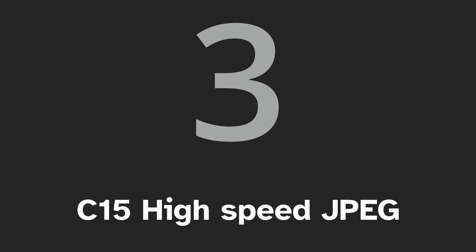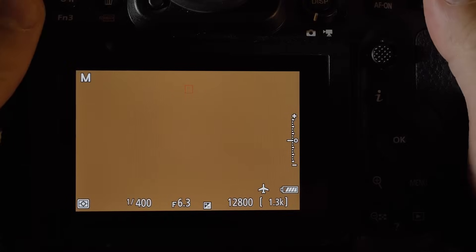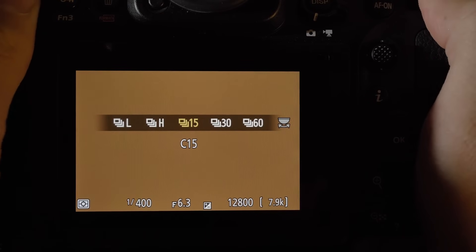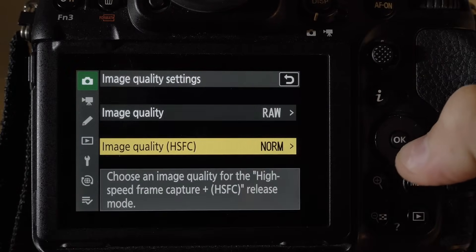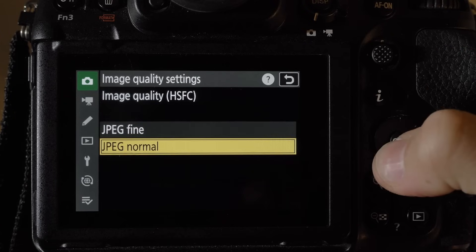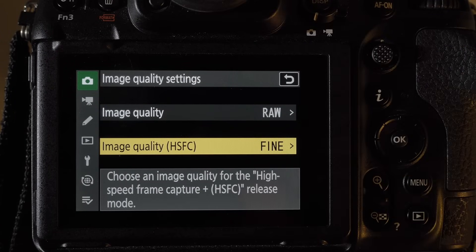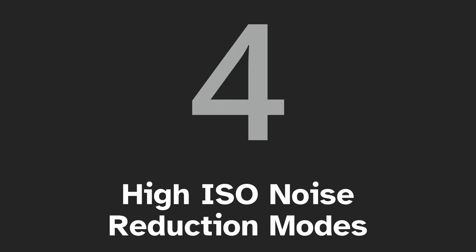Number three: new C15 high speed frame capture and release. It's a high speed release mode that only shoots JPEGs, it's compatible with pre-capture, and you can choose between normal and fine quality in the image quality subsection. You should always select fine quality, of course.